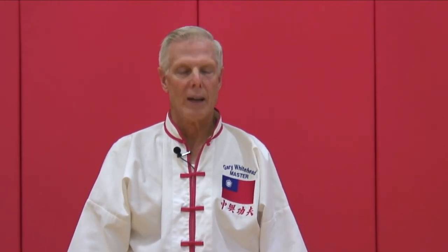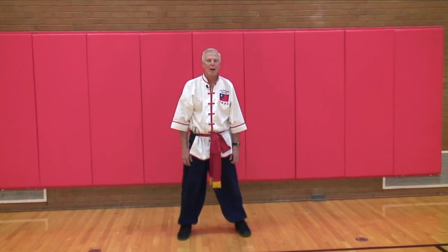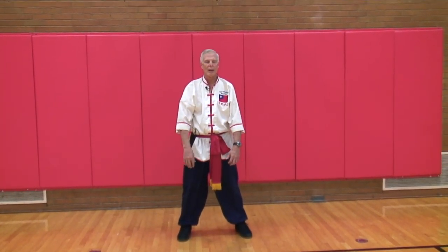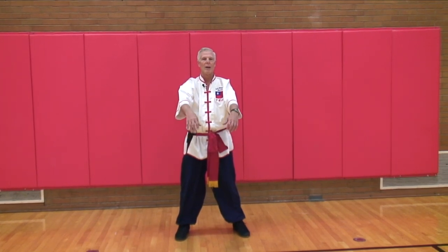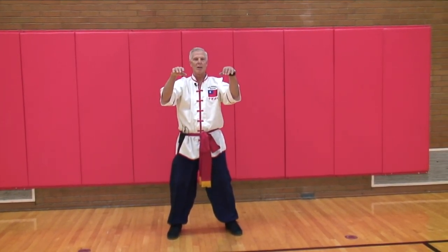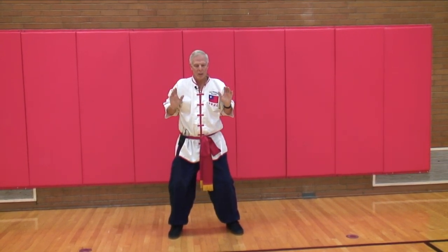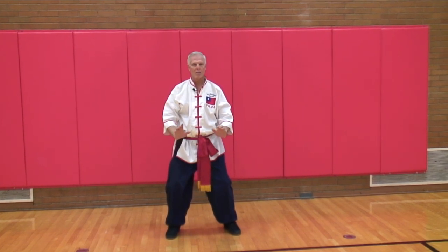The first one is called pushing hand. You step out with the left foot, about shoulder width apart. Bring your hands up in front of your body, and let the wrists relax. Sit down slightly, bring the hands into the shoulders, push down, and back out.